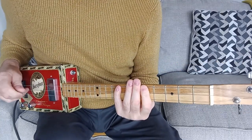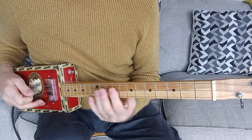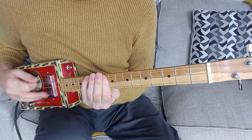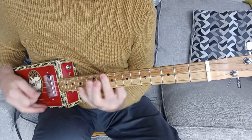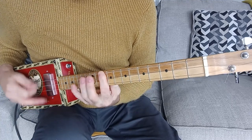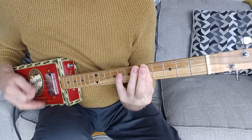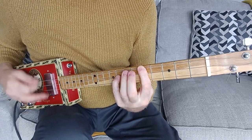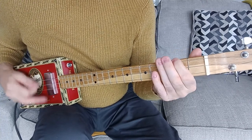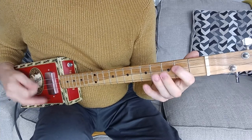So the whole of that middle section — the lead break if you like — I'll play it in total so you get the feel for it.